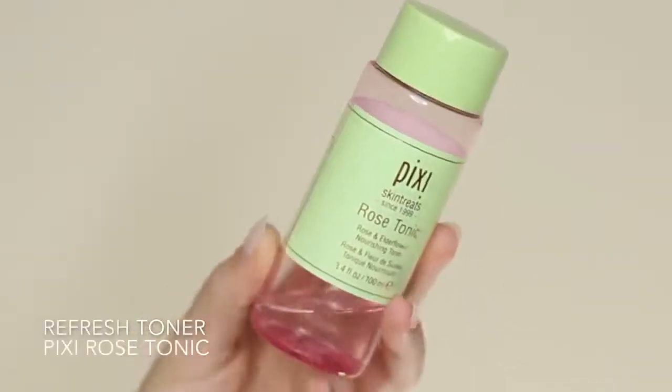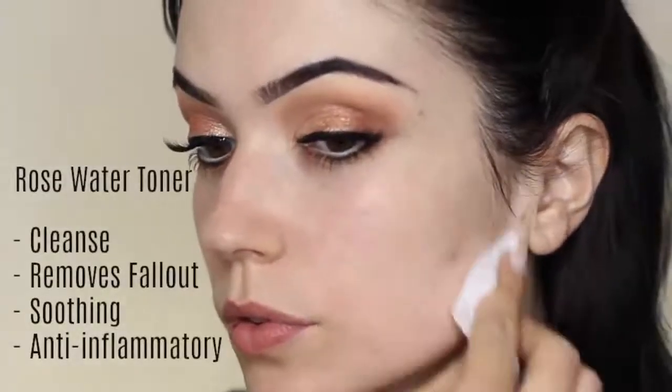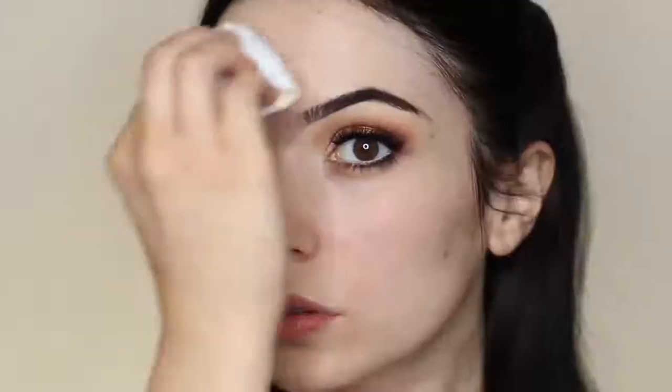To refresh the skin, I take some rose toner, apply it on a cotton pad, and glide this over the skin. This will cleanse the skin and remove any fallout, while also soothing the skin. Because rose water has anti-inflammatory properties, it's going to calm the skin down, making sure it's prepped and ready for the rest of our makeup.